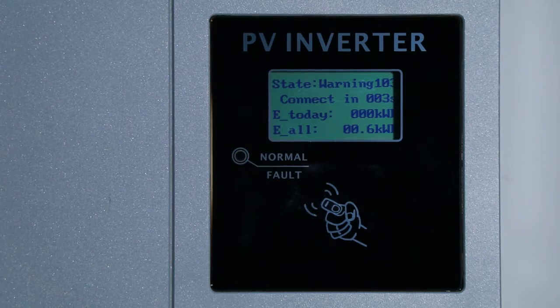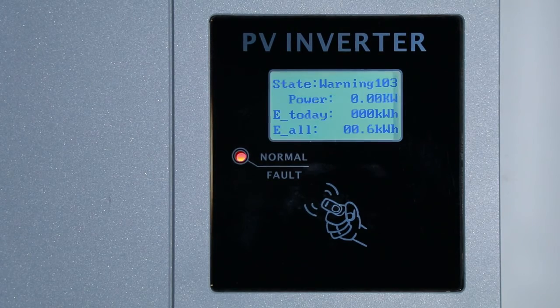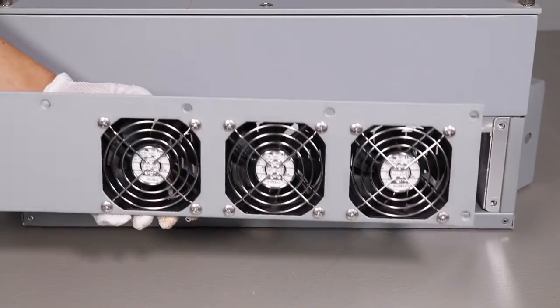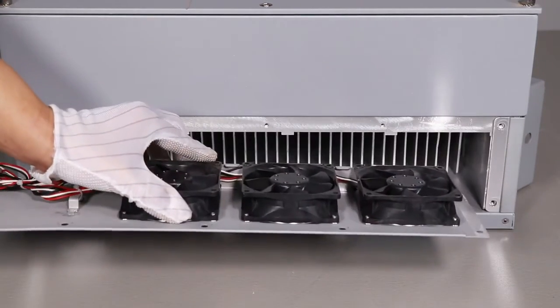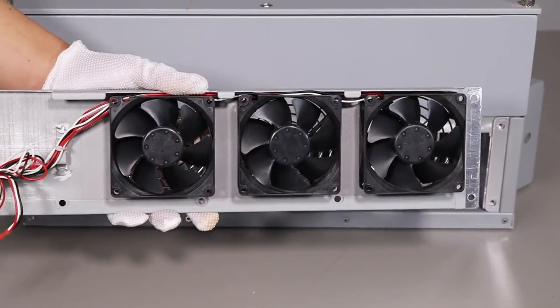A warning is a general running alarm that does not affect the inverter's power production. The warning message on the LCD display is only a reminder to pay attention. The most common warning message is a fan fault. As a wear-and-tear part, fan cleaning and replacing may be required after long-time operation. For outdoor installations, we suggest cleaning the fans semi-yearly.